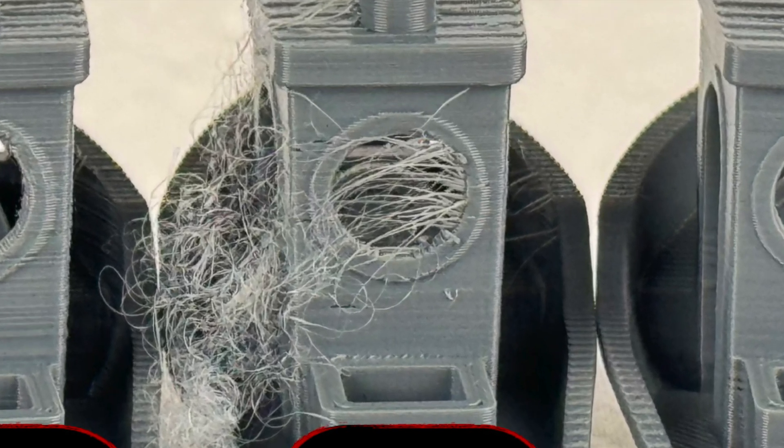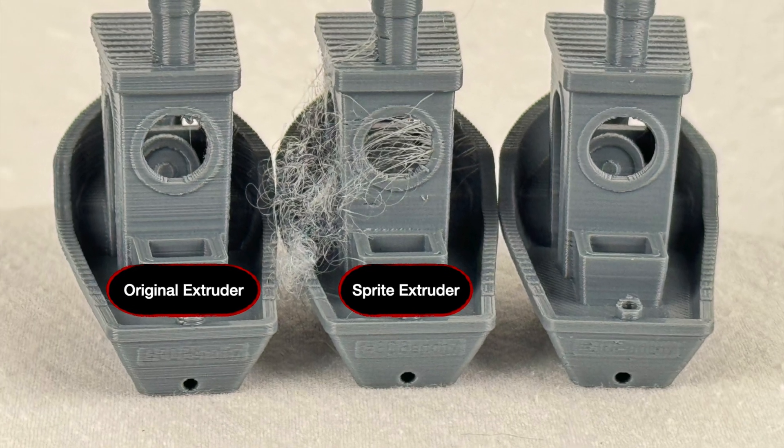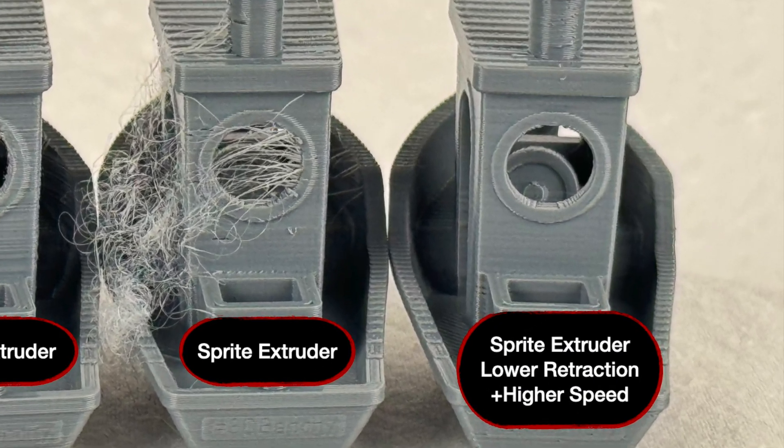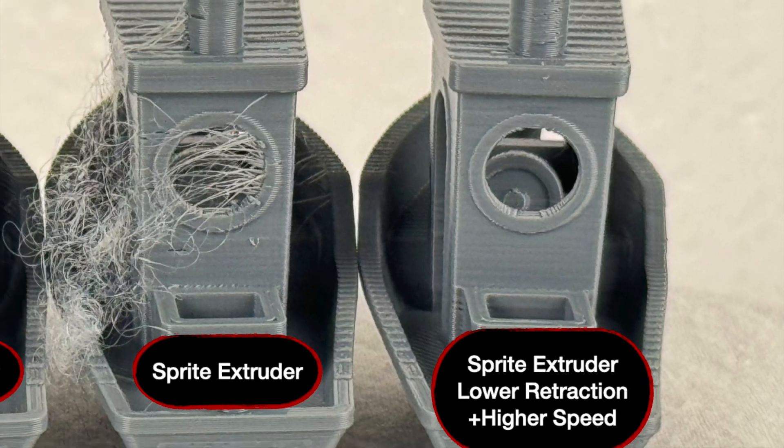As you can see, there was way more stringing with the Sprite Extruder while using the same file for both tests. I did print one more with a way lower value for the retraction distance, and the difference is very noticeable now.